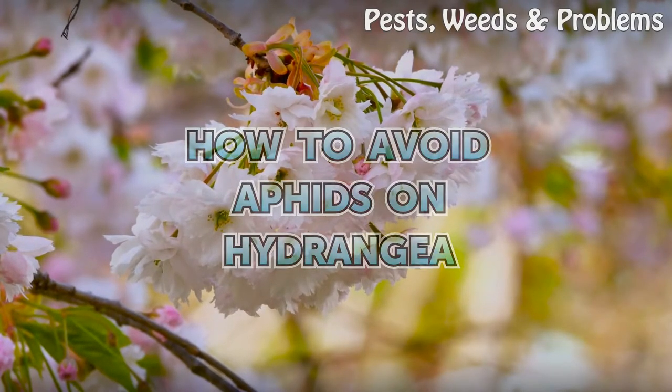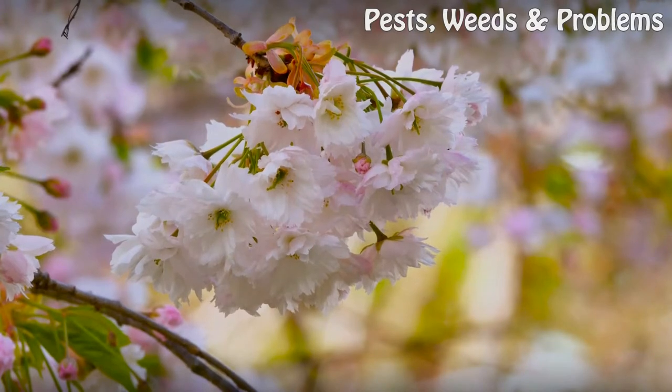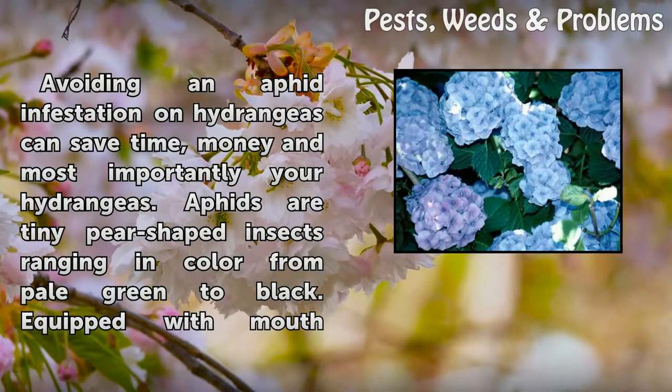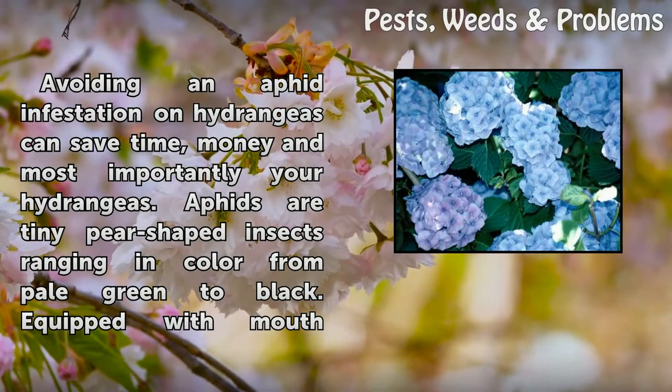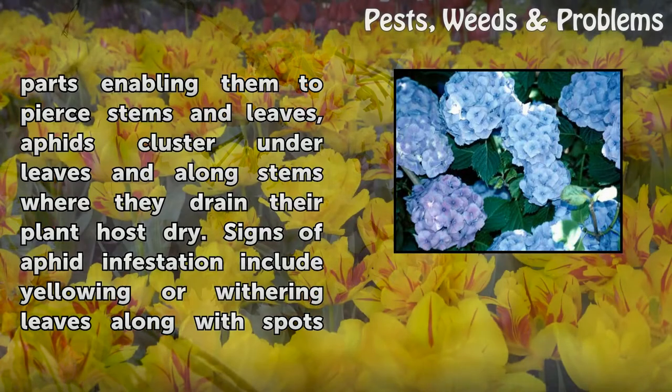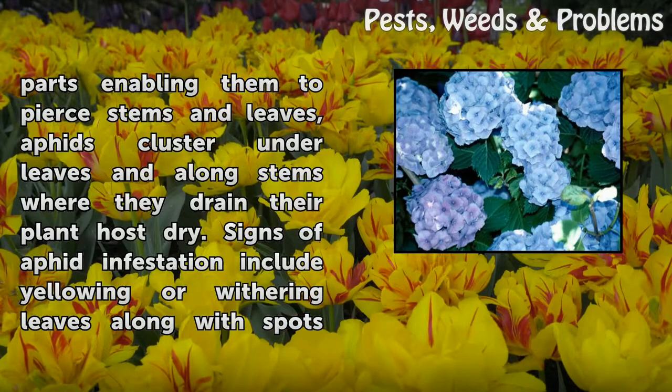How to avoid aphids on hydrangea. Avoiding an aphid infestation on hydrangeas can save time, money, and most importantly your hydrangeas. Aphids are tiny pear-shaped insects ranging in color from pale green to black, equipped with mouth parts enabling them to pierce stems and leaves.